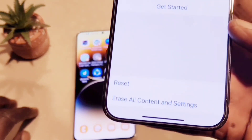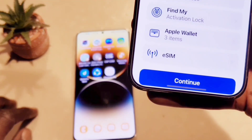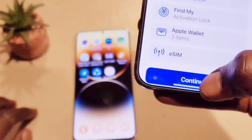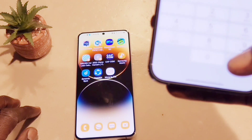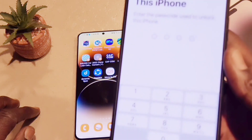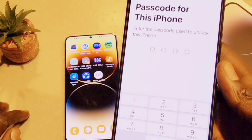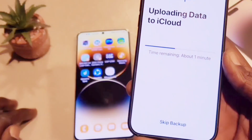After the reset, it's going to ask you for a passcode. You put in your passcode and follow the instructions — we're going to hit continue. It's going to ask for your passcode again to start the procedure, and once you put it in, it's going to upload all your data to iCloud.